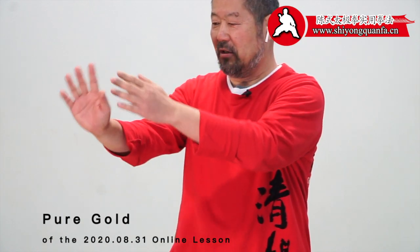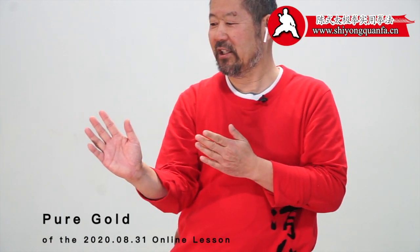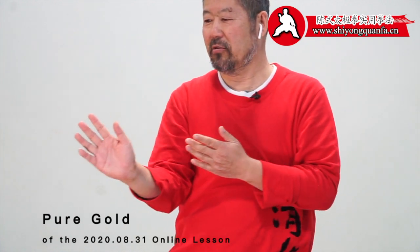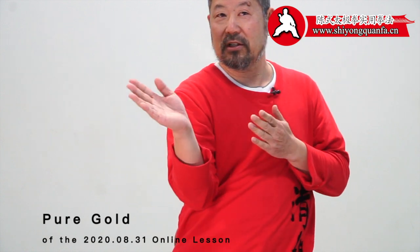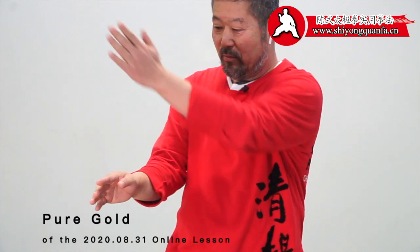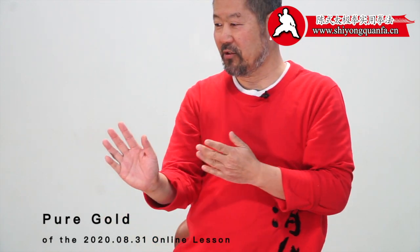My eyes are on my hand and then I allow rotation. My torso is rotating. Can you see that? It's called rotation change without changing my power — the power is still here, but my body is going backward.